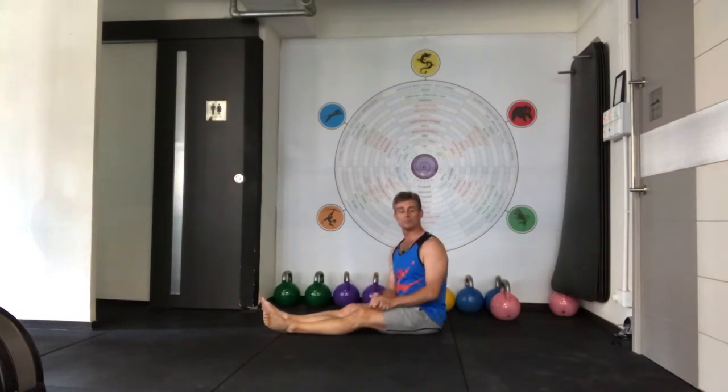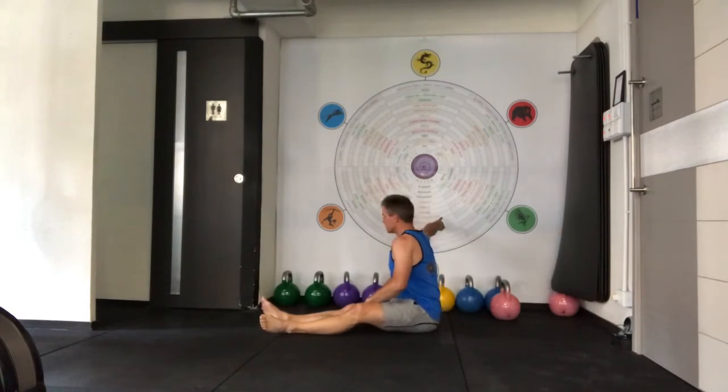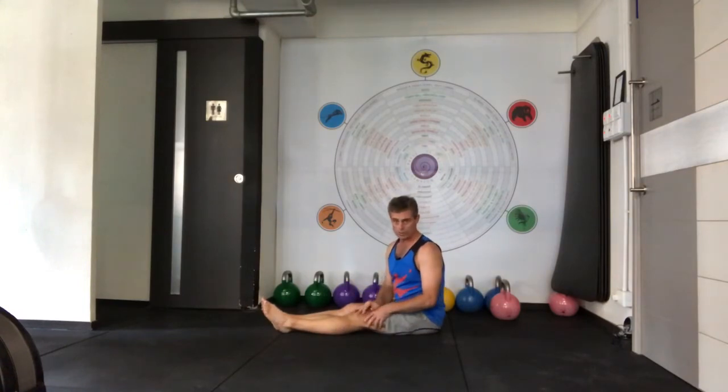The Turkish Get-Up — bottoms up, bodyweight — is putting us through our phases of progression. We do lots of phases of progression, including the swing to clean, the swing to clean and jerk, the swing to row, and the swing to snatch. Because these exercises are demanding and require lots of coordination at our orange level on our intensity scale or spectrum.